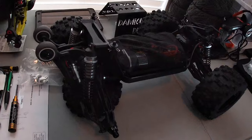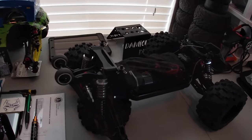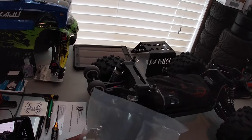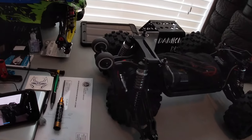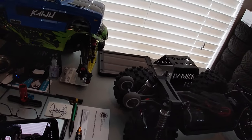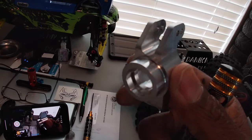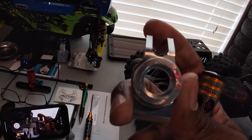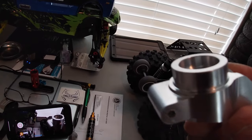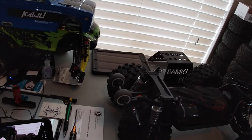YouTube, what it do — it's your boy Life Coach D. We are now going to go ahead and install the aluminum rear hub carriers on the Kaiju that we got from Extreme RC Precision. Let's crack this bag open so you guys can understand the quality of the machine work and the CNC from Extreme RC Precision — a definite upgrade for your Redcat Kaiju.